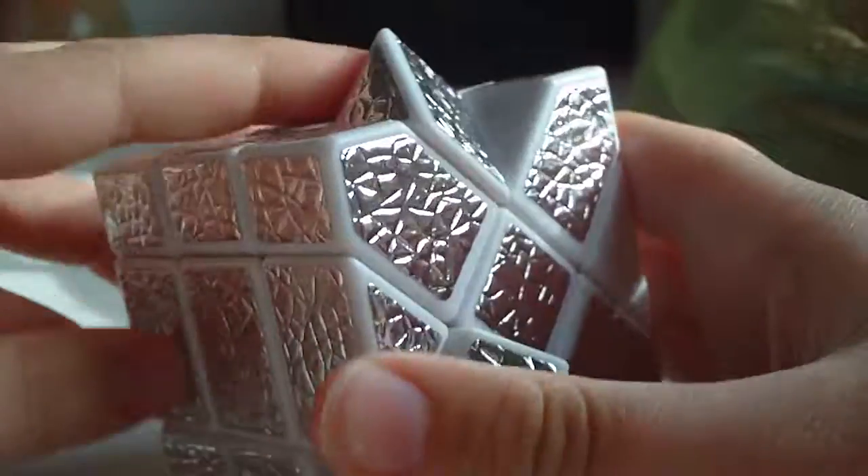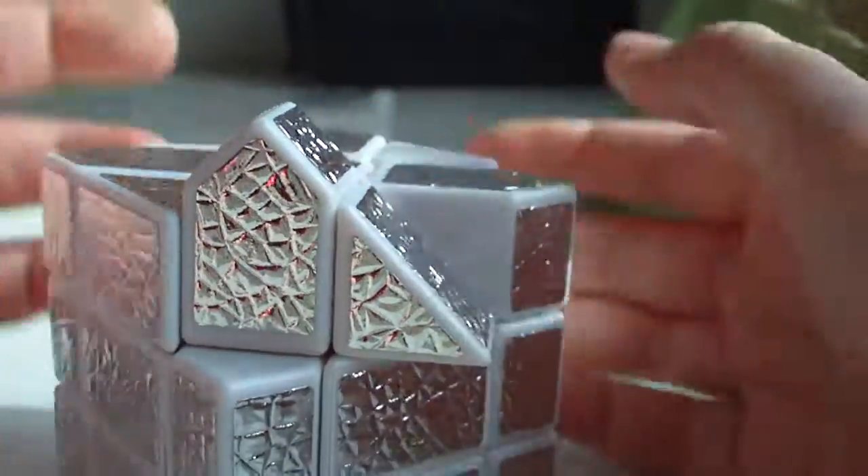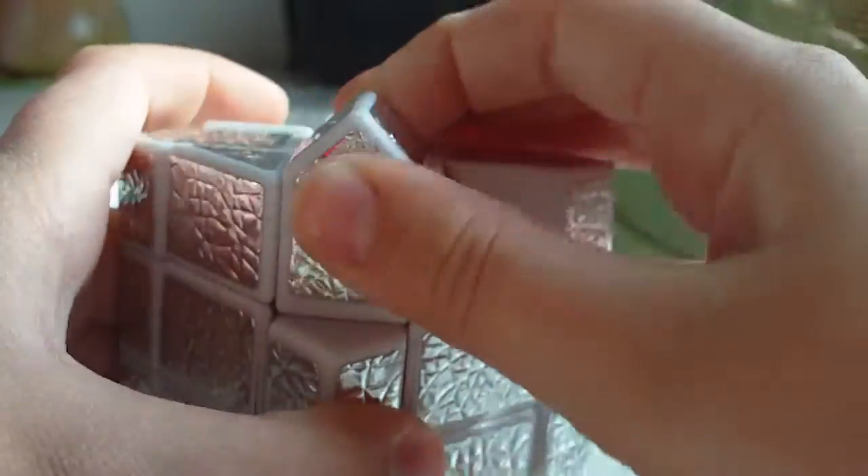I'm going to do something to make parity occur. This algorithm is a bit more confusing than the last one, but it's not too hard. If you can't memorize it, look in the description — I put it in there. This is the parity: flipped edge.